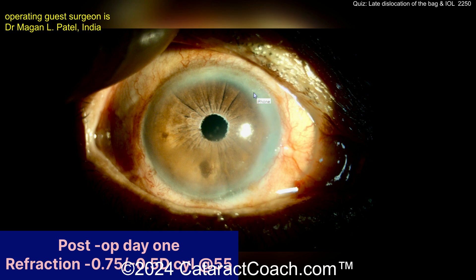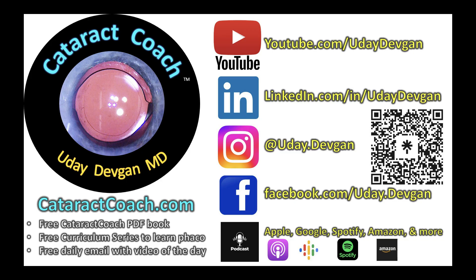Looking at the postop pictures — beautiful centration, a nice result. You can still see all that pseudoexfoliated material at the pupil margin on the postop picture. The nubbins look reasonable. Very nicely done. Check out our podcast — every week a brand new podcast teaching the secrets of ophthalmology, with incredible guests sharing secrets for success.